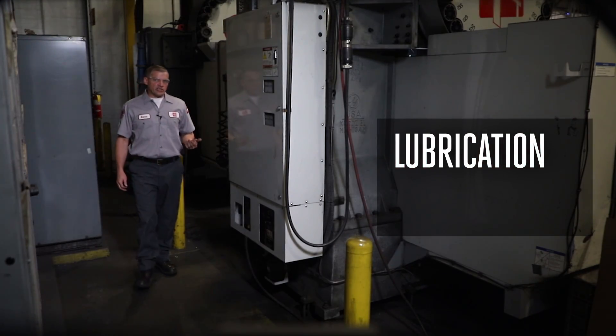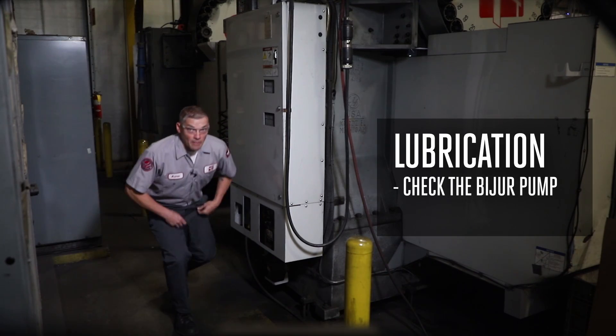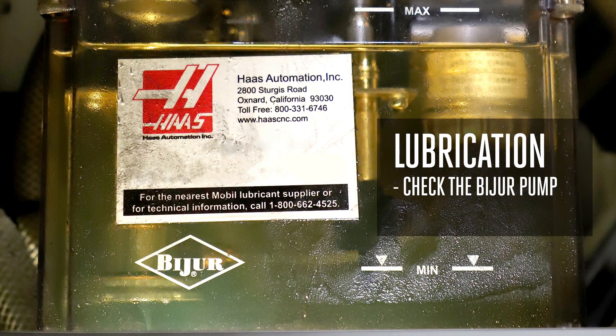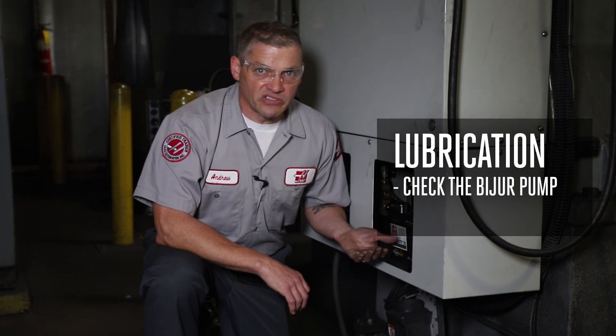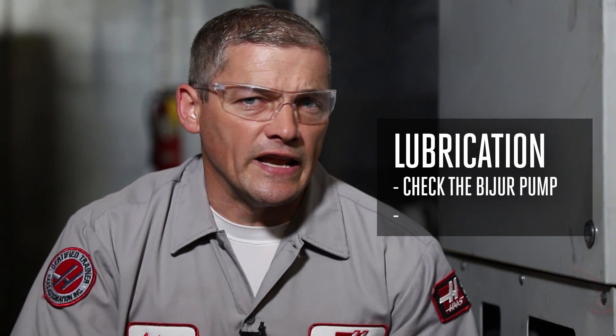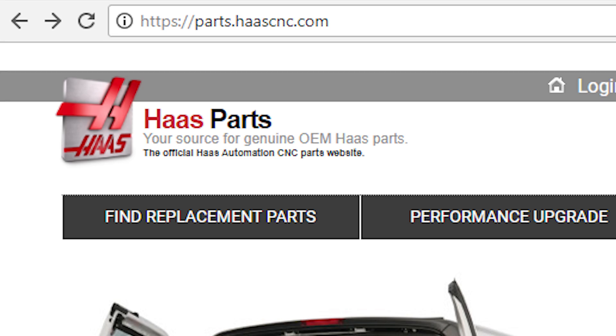Pay particular attention if your machine has a biser pump. As they age, these pumps can sometimes work intermittently, so even a successful lube test is no guarantee that the pump is good. These pumps should always be rebuilt when a spindle problem is suspected, and if the pump is over five years old a rebuild is necessary anyway. Check out HaasParts.com for the rebuild kit that includes the gear motor, and don't skip this step.